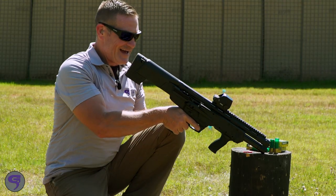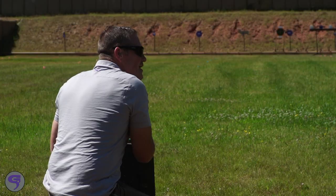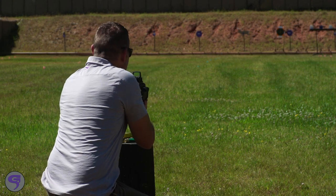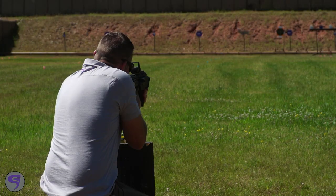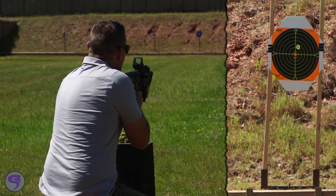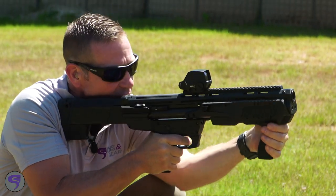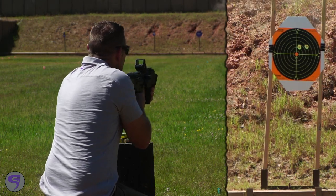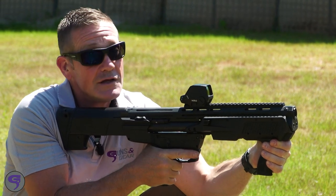I've got it mounted up and a bunch of shells left — two and three quarters. Watch how punishing this recoil is. I had to take a knee. That's a bullseye. See if I can do that again without flinching. There's a little bit of wobble but it's holding the group. This is not easy.